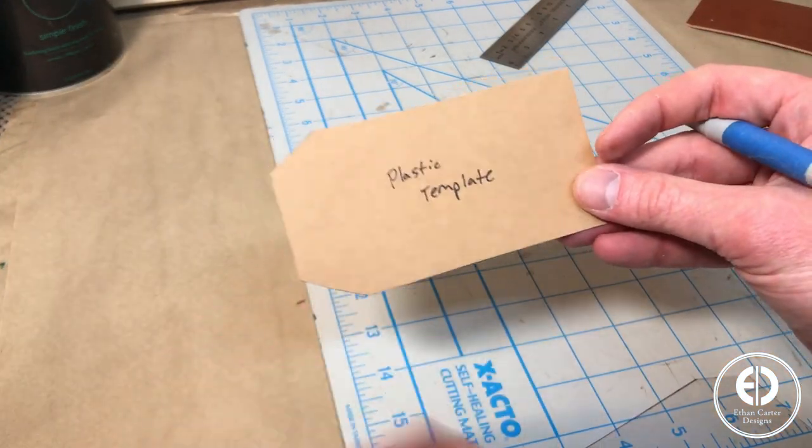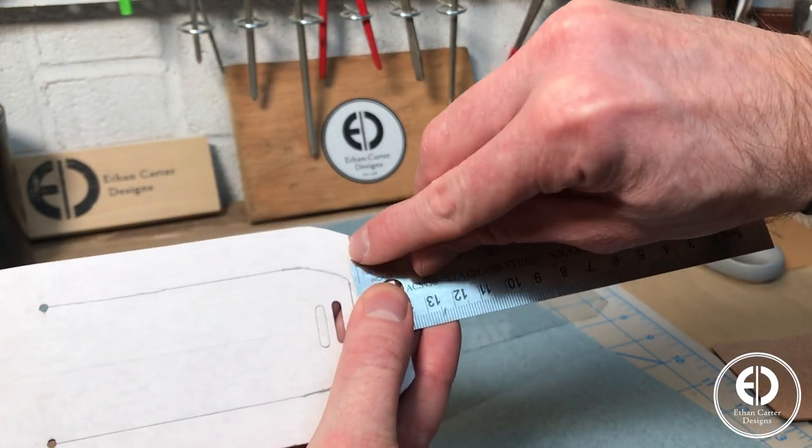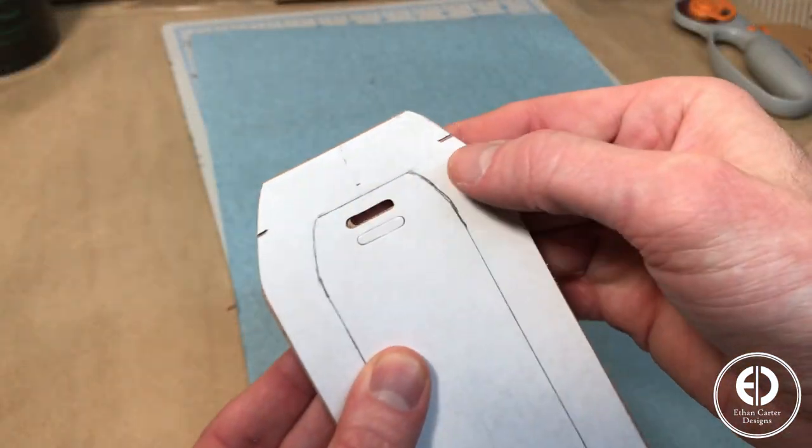To be able to insert and remove the info card, I needed to leave an opening at the front of the tag. So I measured in a half inch from the front edge, and that will be the starting and ending point of the glue and stitch line. I also updated the template with slots to mark the start and end points.